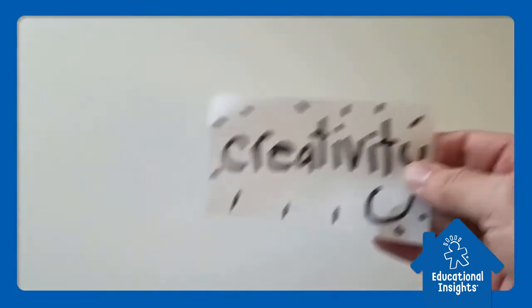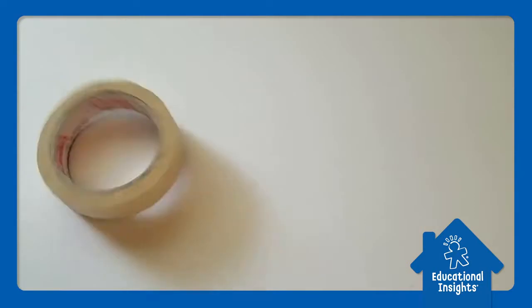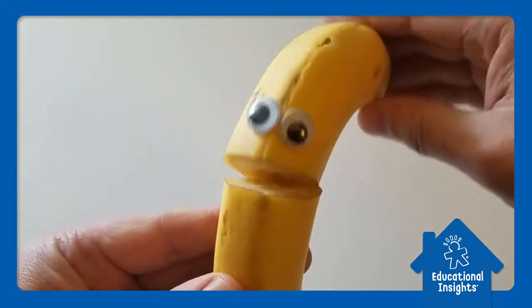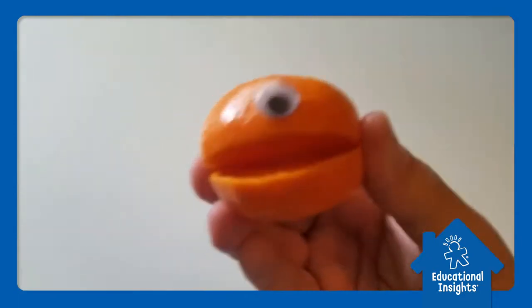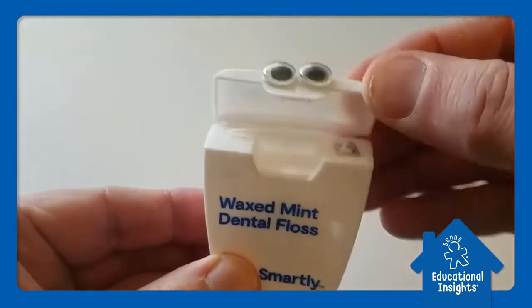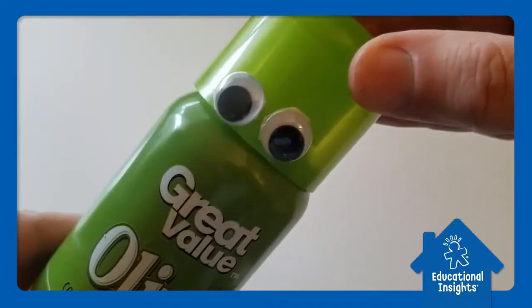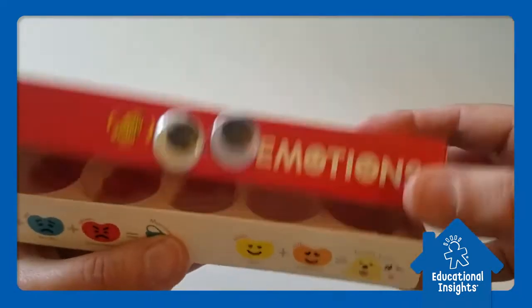All you're gonna need are some googly eyes, some creativity, some tape or some glue, and something from around your house. Things like a banana, or how about an orange? Some dental floss, how about a bread roll, toilet paper, cooking spray, even an old box.